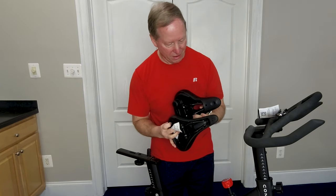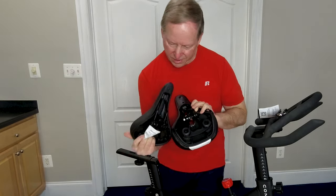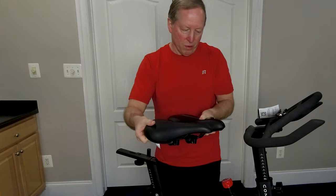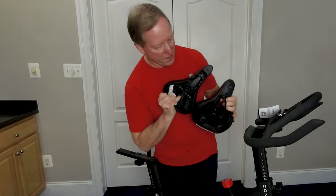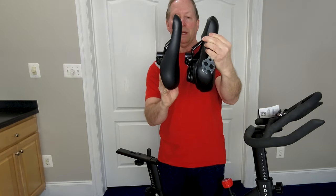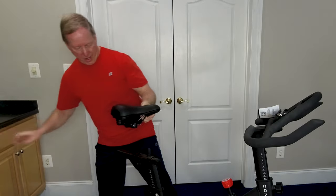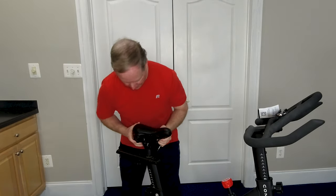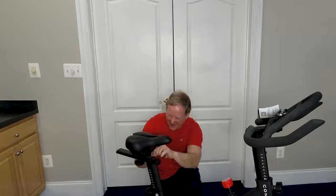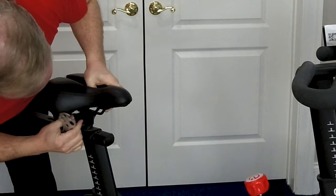Maybe I don't need to do that — maybe it's already all the way back. It's got much more travel than the previous seat. And if you look at the horn or front of the seat, they're right about the same position. So maybe I don't need to do anything as far as the forward and back goes. Let's clean it off here a little bit. Now let's look at the up and down — it's slightly up a little bit. Loosen the bolts on both sides; they're already slack.